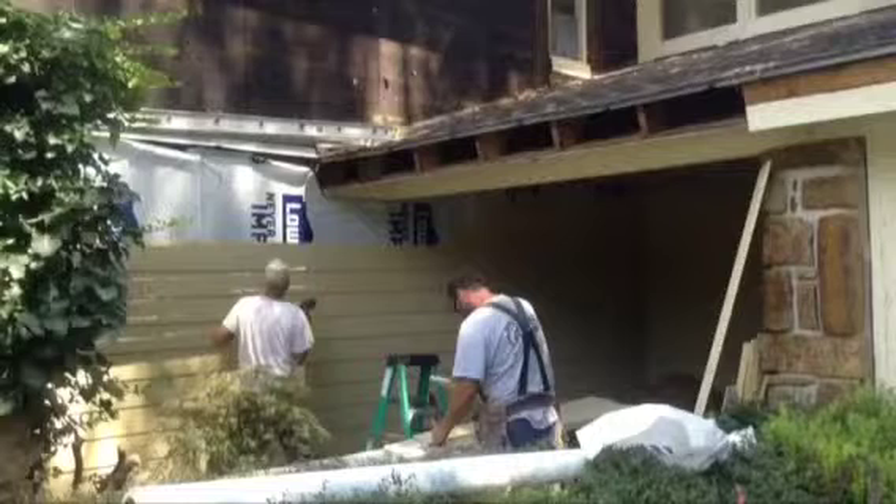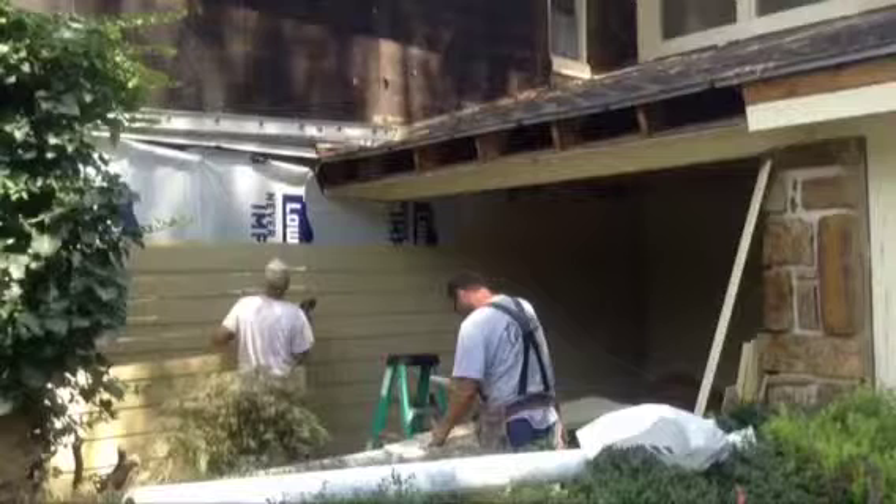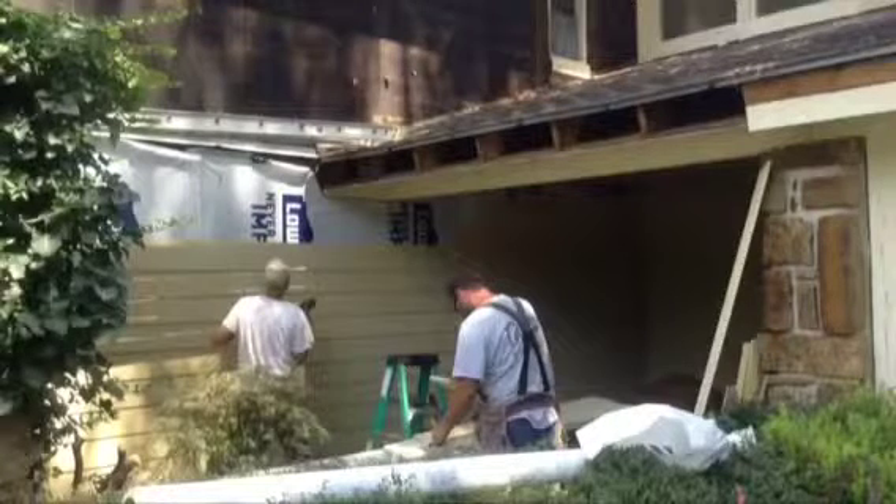Thanks guys, have a great day. We're going to keep working here around the front porch and head on around. I've got your door too — it's over there by the dumpster on the other side — so we'll have it ready to be installed. Thanks and we'll see you later, bye.